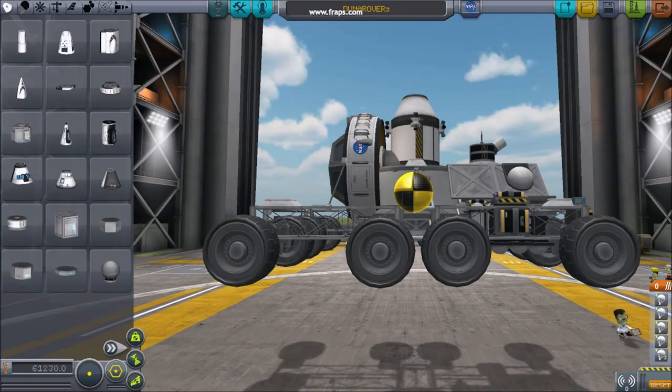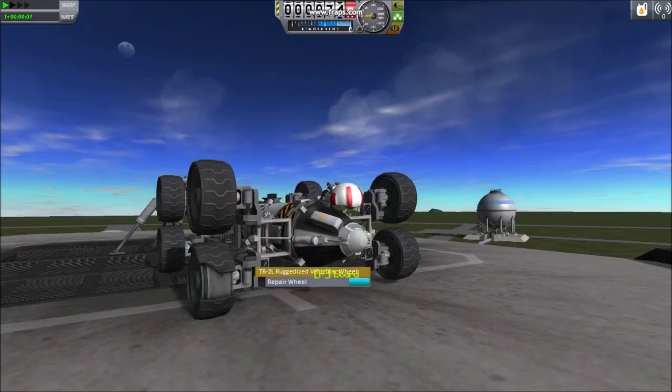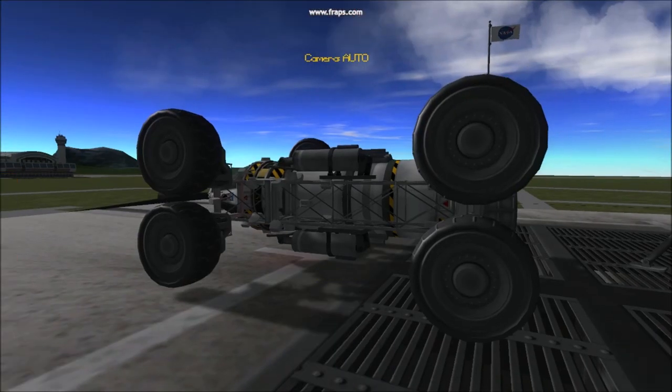Rovers designed for low gravity benefit from multiple wheels and a long wheelbase. Don't forget SAS, RCS, and a Kerbal to repair tires.